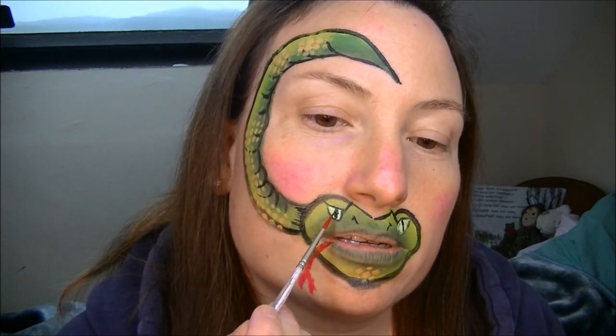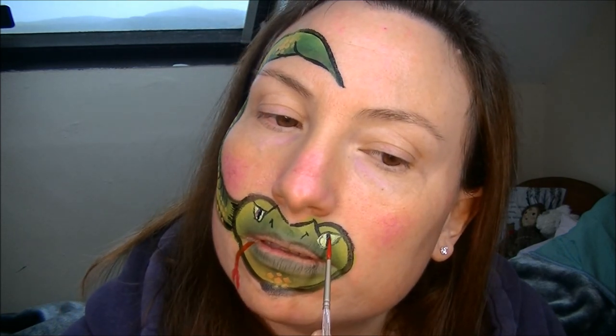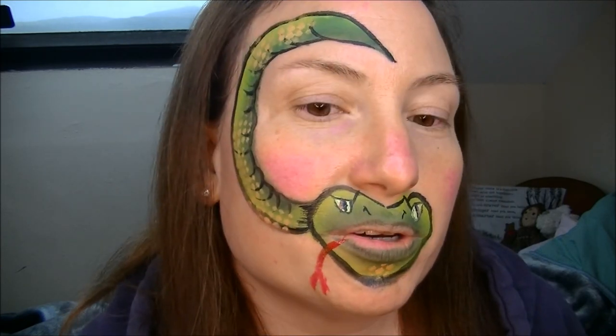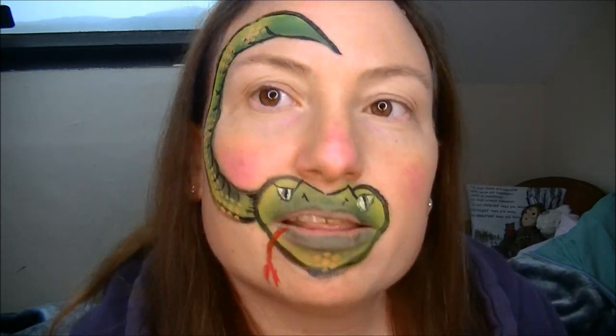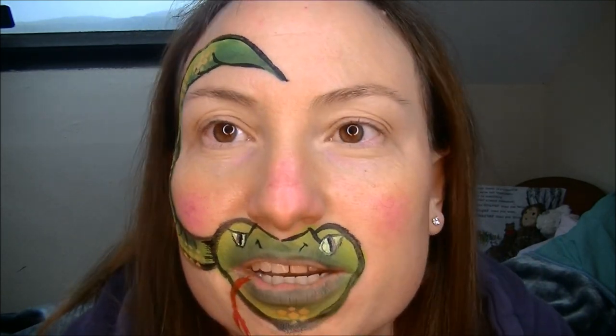Sometimes I do red eyes — I'll leave it. There you go — and that's my quick, easy to do snake. Hope you enjoyed my quick snake design. Thanks for watching. Don't forget to subscribe and I shall see you next time. Bye for now.